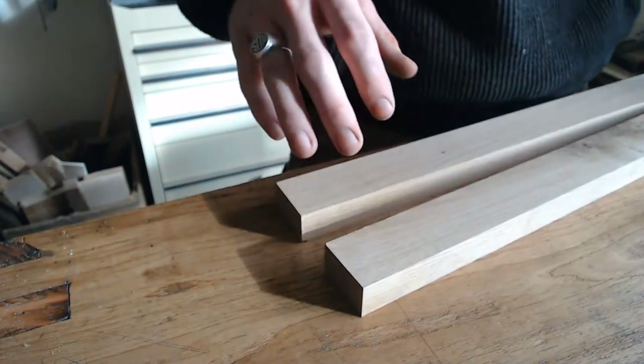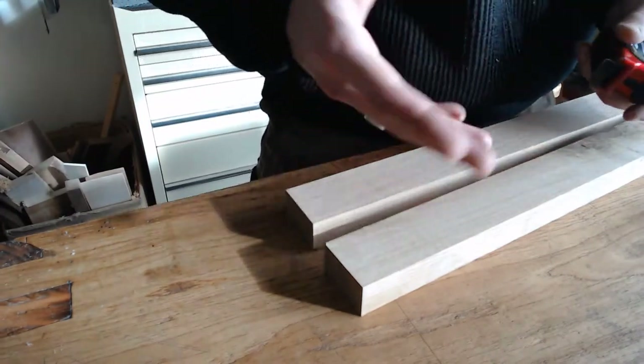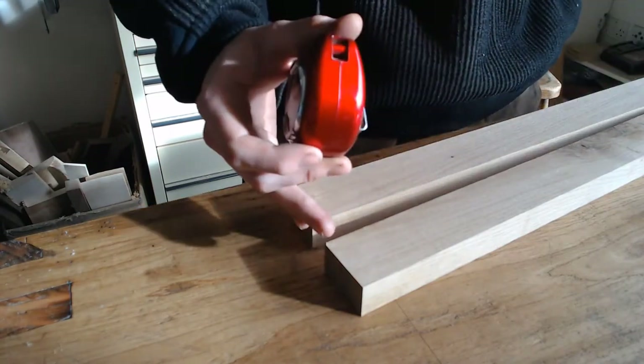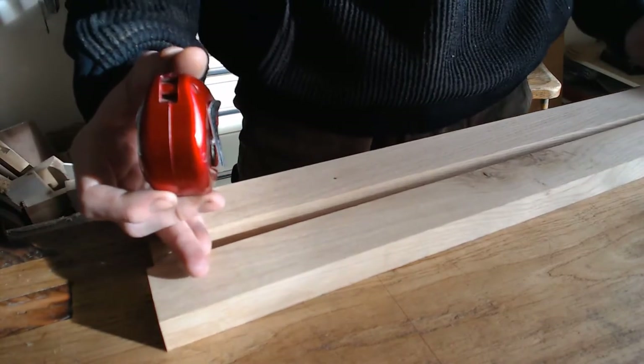Now that I have squared these up on the shooting board, I am going to mark the shoulder length with my tape measure, adding on the length of both tenons which comes to 30mm to the shoulder length to get my overall length, so when I mark back that will give me my shoulder length.